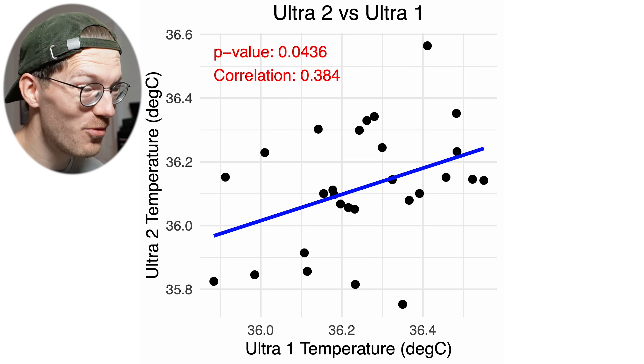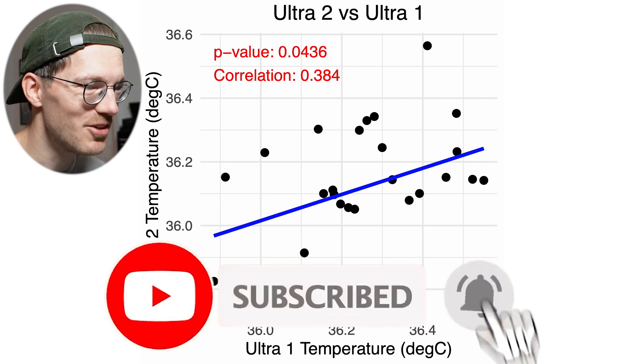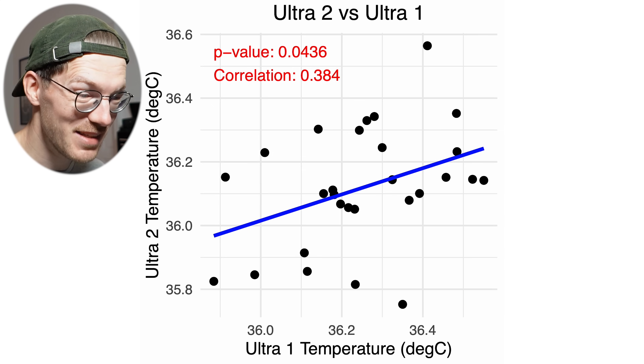By the way, if this analysis is helpful, it really helps me get access to new devices sooner and helps me reach more people if you like this video and subscribe to the channel. Tapping those two buttons would really be amazingly helpful, but back to the testing.